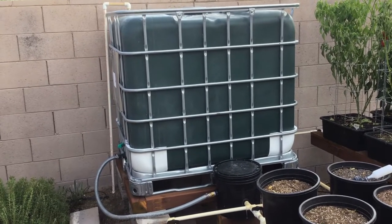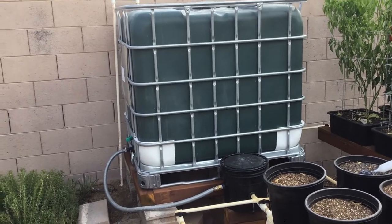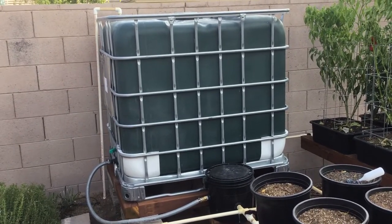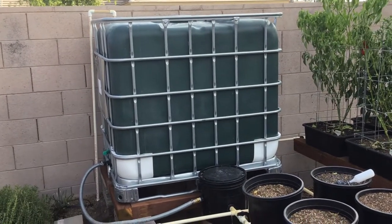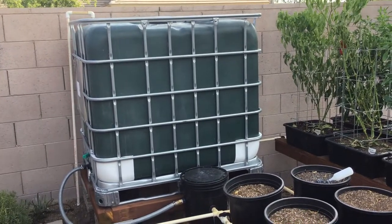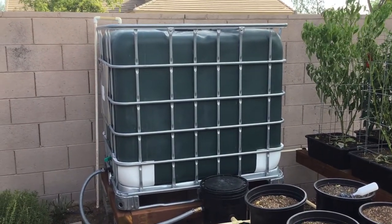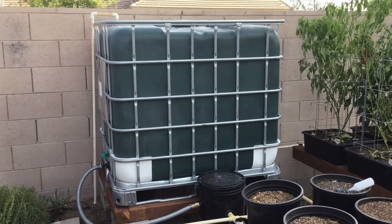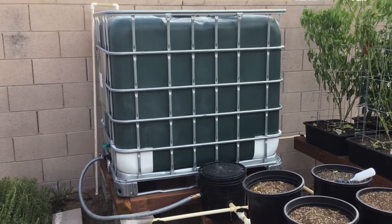This is a big 275-pound tote. We had to go to it from the original 55-gallon drum shown in earlier pictures. When you get either of these, make sure to get food grade — it has to be food grade. Our 55-gallon drum had strawberry jam in it. This one you can buy and look around. It doesn't come green; it comes opaque, but in the sunlight it will get algae in it.